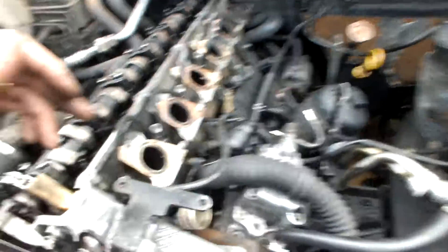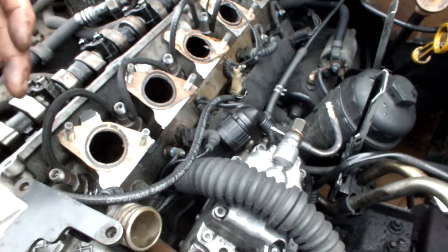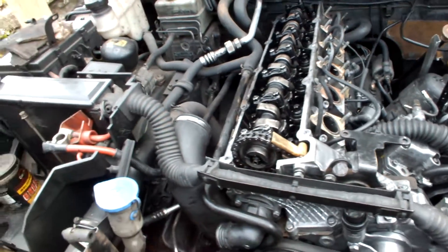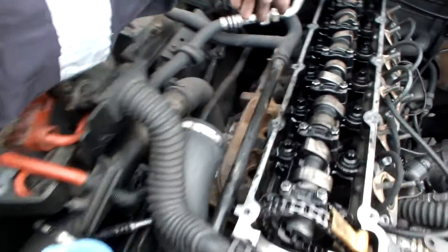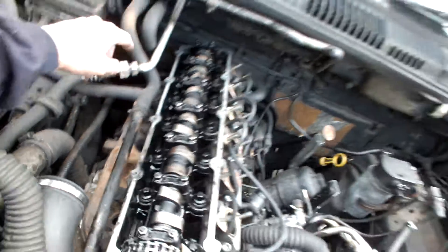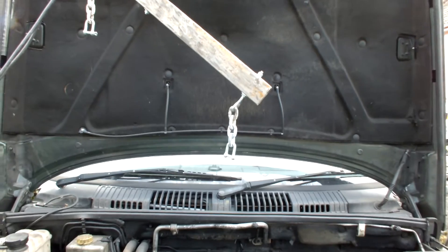In order to do this we have to take off all of those glow plugs. This is already disconnected. Take off this rail here, this bit here, this pipe — this is your water pipe — and the three bolts holding the turbocharger on. Then we'll use our sling to lift the head off and have a look to see what's going on with the timing.